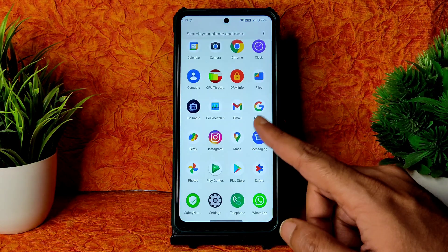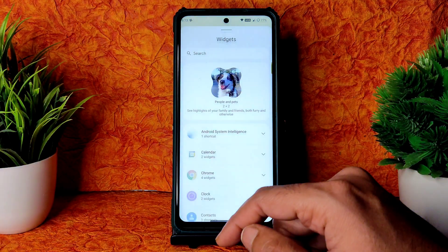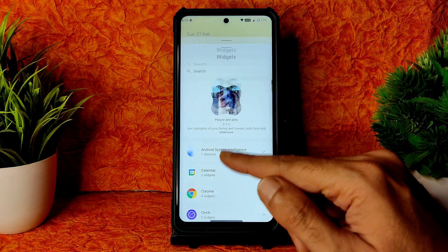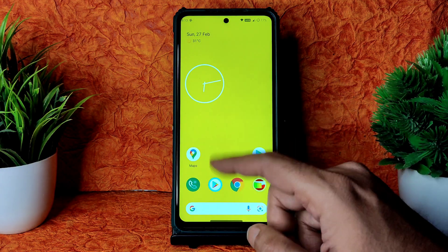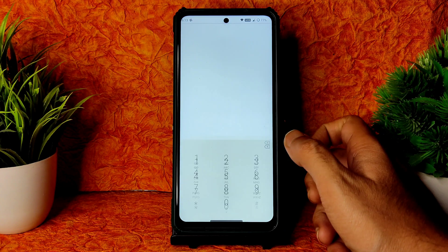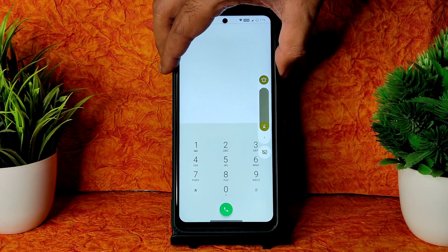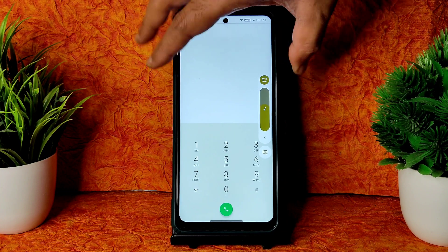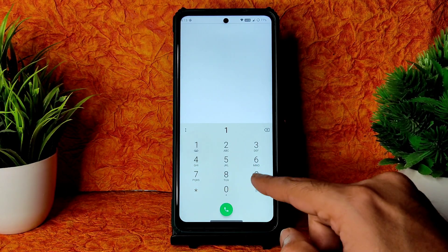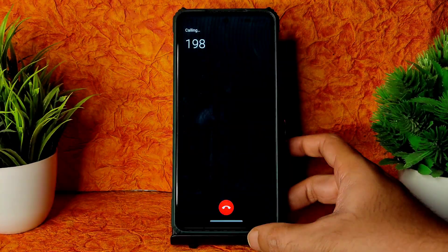There are no widgets — in the previous build also there were no widgets; I don't know why. The at-a-glance widget is missing. Coming to the dialer, you get this kind of dialer here. Let me increase the volume — this is the volume panel, and you get a direct video call feature with no problems.